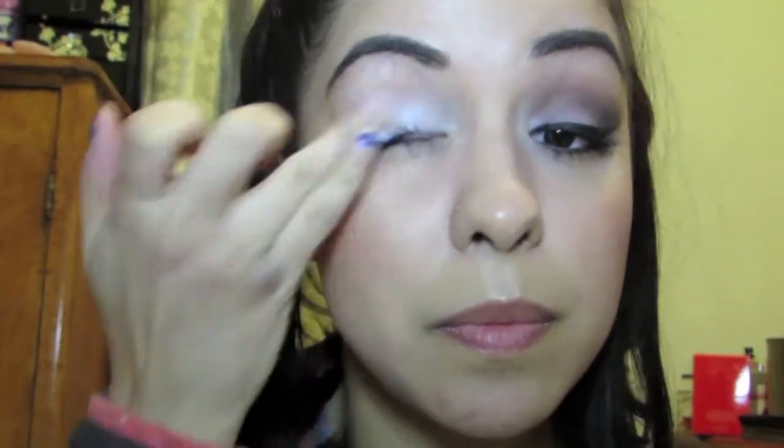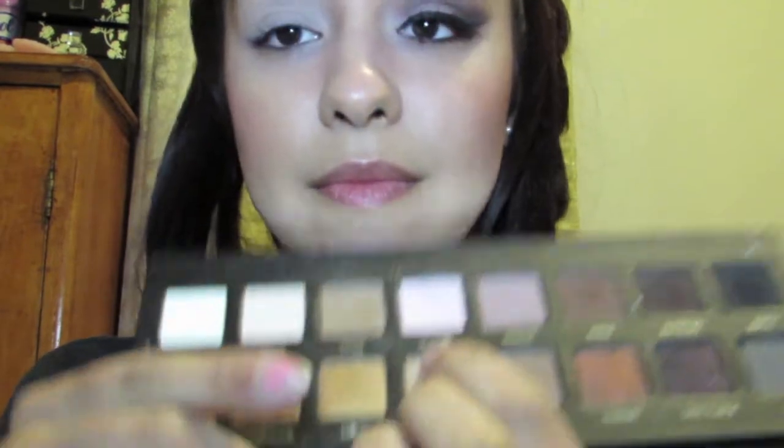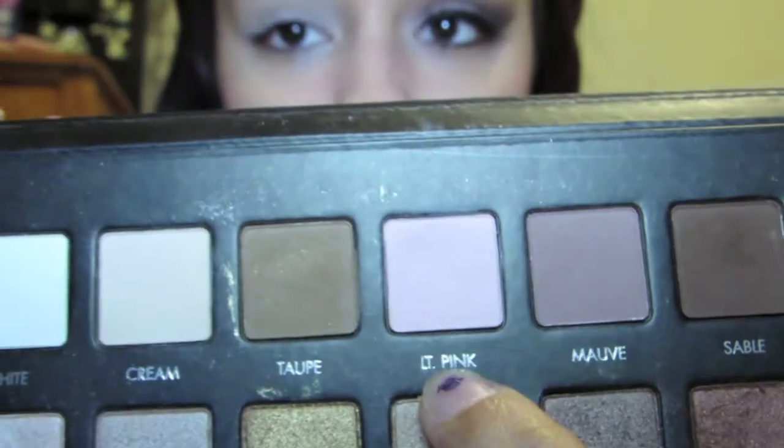Now we are going in with our Lorac Pro palette — mine's kind of ugly looking because it got ugly looking pretty fast. We're going to use this light pink shade; I love this light pink shade.